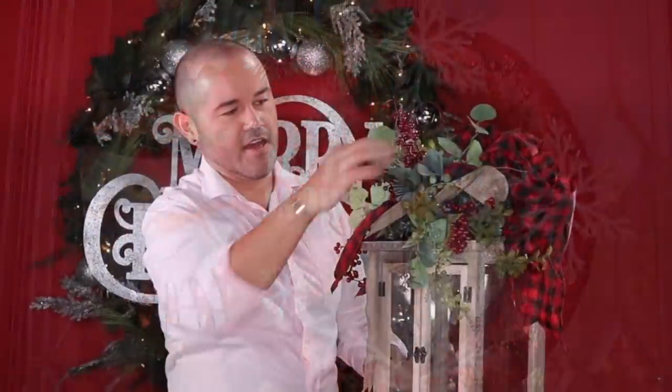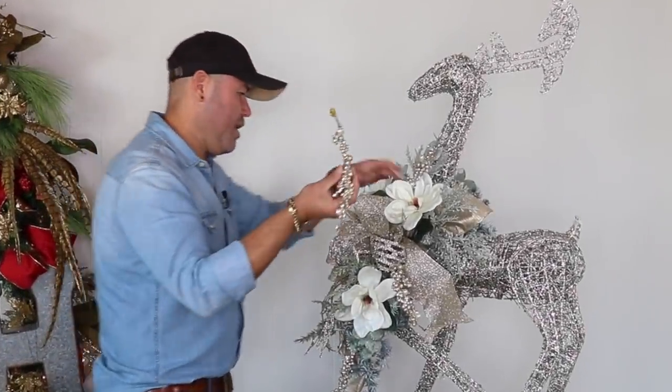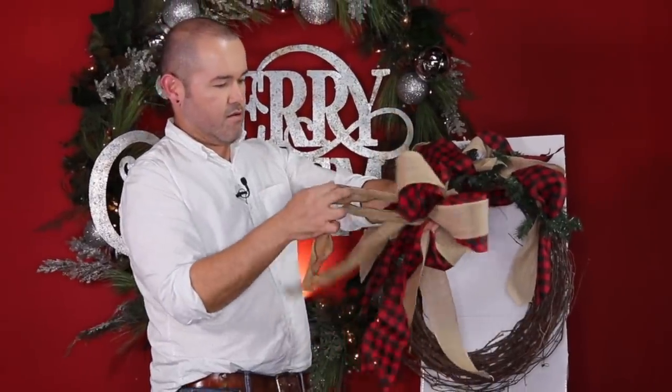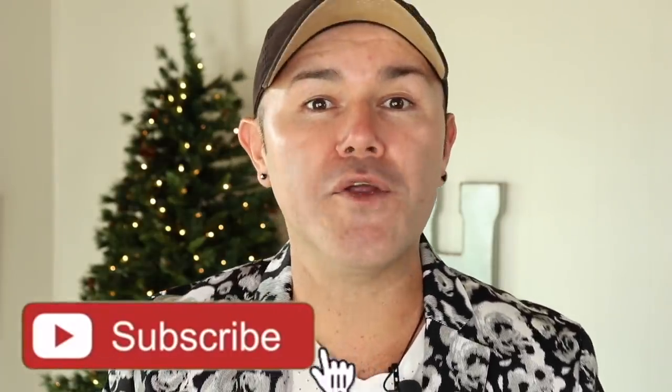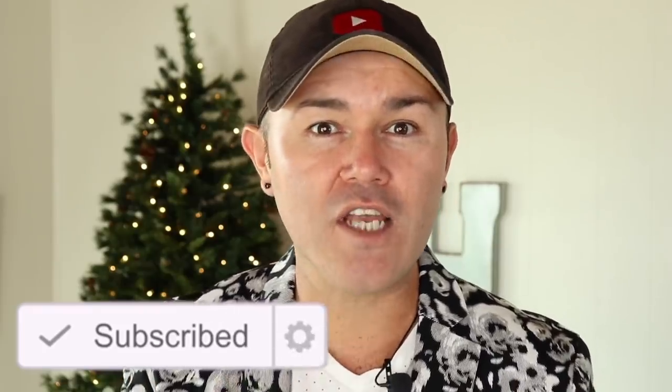Are you ready to get started with your Christmas decorating and DIY ideas for 2021? In this video, I'm going to share over 15 DIY Christmas ideas that are easy and affordable. Welcome back to Ramona Home! In this video we're starting our Christmas DIYs for 2021 — a compilation of over 15 projects. If you're interested, please stay tuned, like this video, and share with a friend.